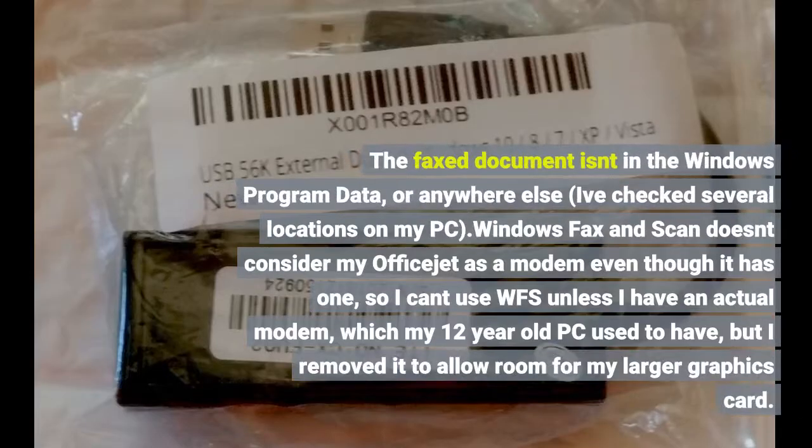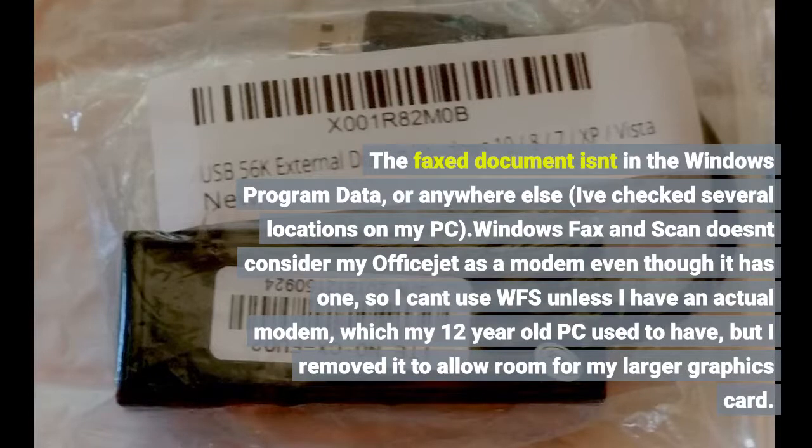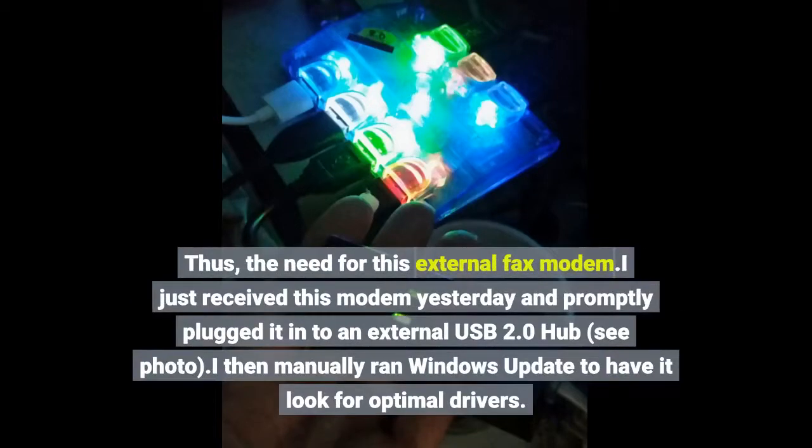The faxed document isn't in the Windows program data or anywhere else — I've checked several locations on my PC. Windows Fax and Scan doesn't consider my OfficeJet as a modem even though it has one, so I can't use WFS unless I have an actual modem, which my 12-year-old PC used to have but I removed. Thus, the need for this external fax modem.